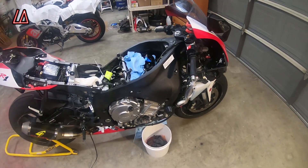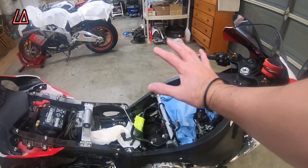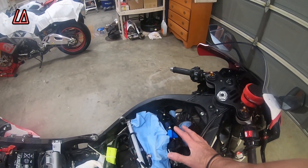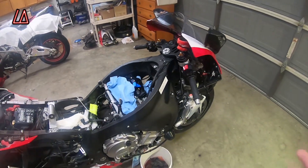As you can see, I've dismantled it for the most part. I've obviously taken the gas tank off, took the seat off, took the airbox off. I've gotten all the way down to taking the spark plugs out because I wanted to do a compression test.